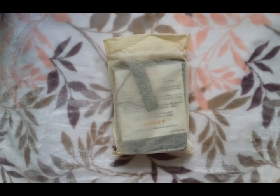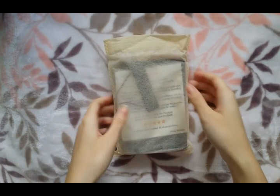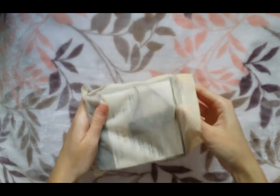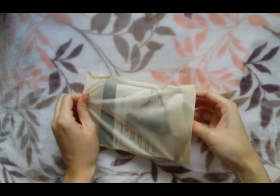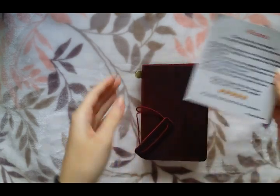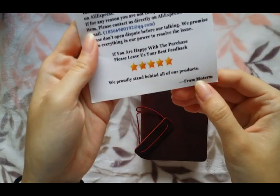So each of these Traveler's Notebooks comes in a little canvas bag, and a note from the store with the store name.